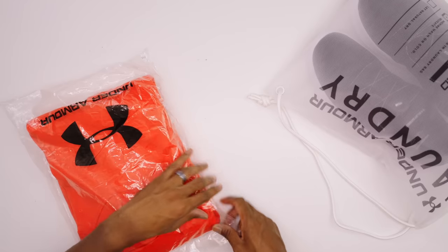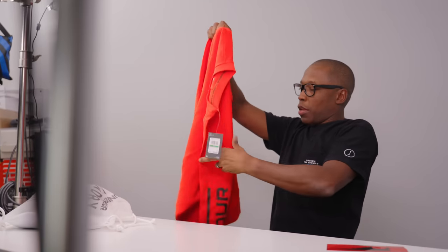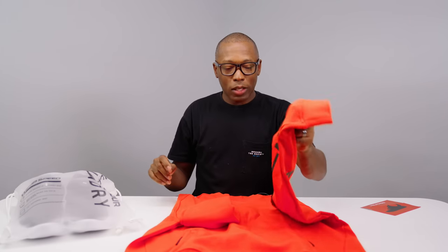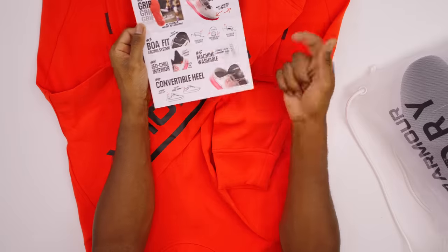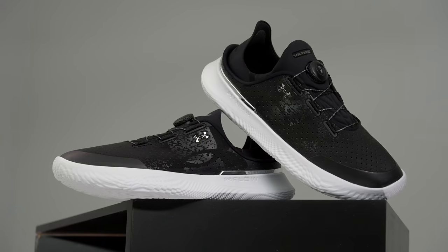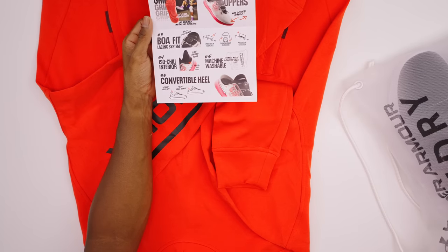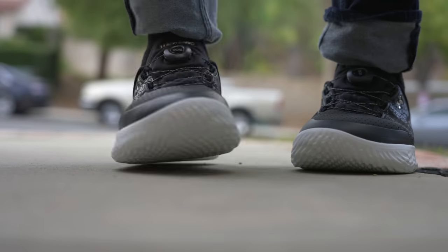They also sent over some gear. This is a nice crew neck — thank you to Under Armour for the crew neck. This obviously does not come with the shoes; this is just part of the media kit. But again, this is the Under Armour Slip Speed — very nice shoe. To recap all six things: it has the grip with the Under Armour Flow, the perforated upper, the BOA Fit System, the ISO Chill System which is the neoprene insert, the machine washable feature, and finally the thing I think is coolest — the convertible heel. These are available right now. If you want to try them out, go over to a UA Brand store, definitely try them out there. If you want to put them on your feet and walk around, that's probably the best thing to do, especially if you train — that way you can get both sides of it: the fit locked down, and the fit as basically a slide.